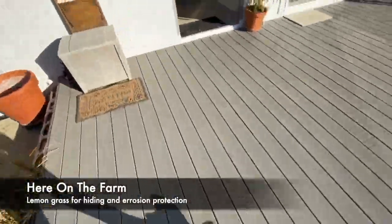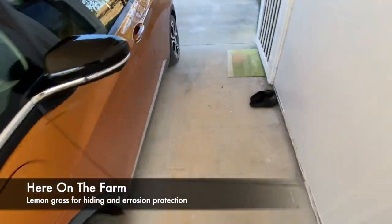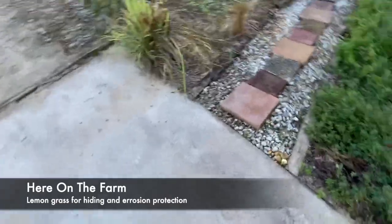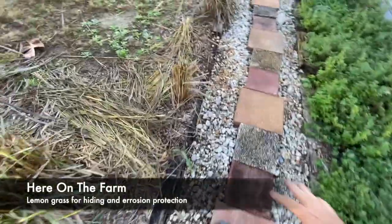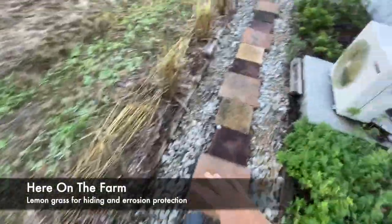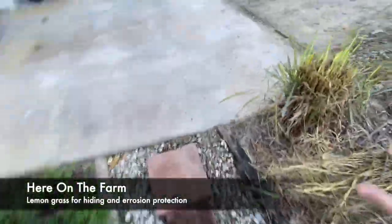Out front, I decided to line my driveway — I had issues with erosion — and I also lined my walkway with lemongrass. This is all lemongrass that I've cut back, because when I was walking here it would be so high it would actually hit me, so I just decided I'll cut it back.